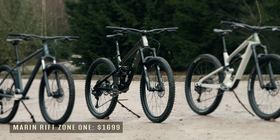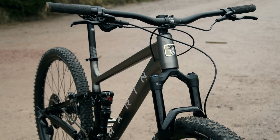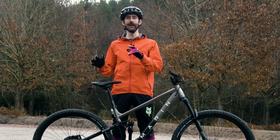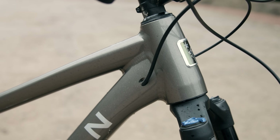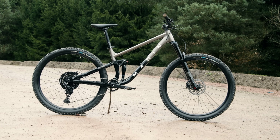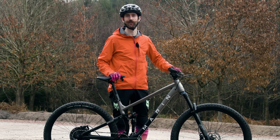This Marin Rift Zone 1 costs $1,699, which is over three times the cost of the Rake. But for that you get more aggressive geometry, a 130mm full suspension frame, a larger 140mm travel suspension fork and larger 29 inch wheels — all this will mean increased grip, control and most importantly speed. I love the paint job and the internal cable routing is super smart. The 1x drivetrain means a single front chain ring and the mech has a one-way clutch so the chain won't fall off. The boost wheels and oversized crank axles should translate into stiffness. It seems like a big step up from the Calibre hardtail — let's ride it!